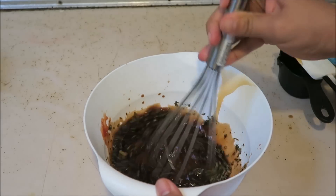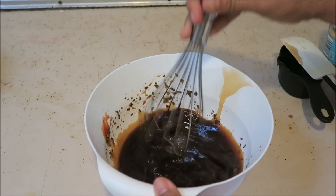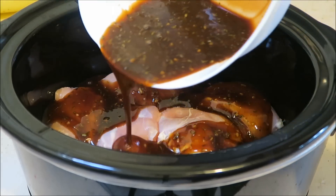Now I'm going to go ahead and whisk everything together and just pour my sauce over my chicken thighs.